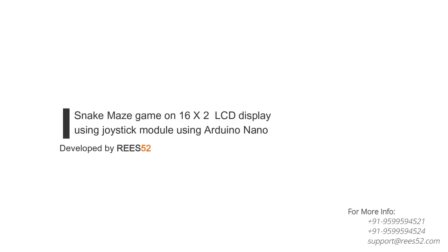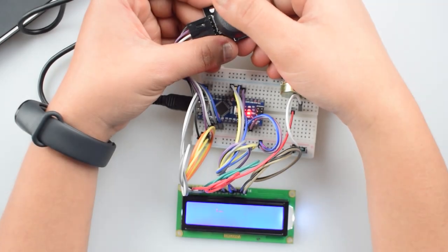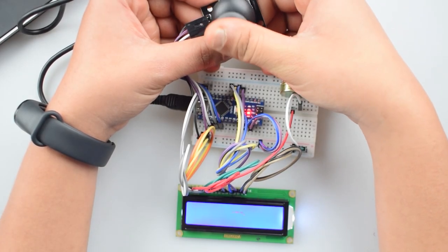Hello everyone, welcome to our channel Reese52 that is all about DIY electronics projects with Arduino, Raspberry Pi, ESP8266 and other popular boards.